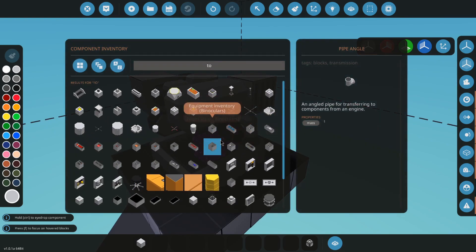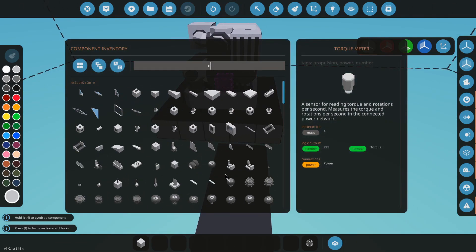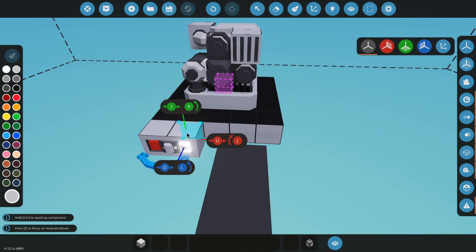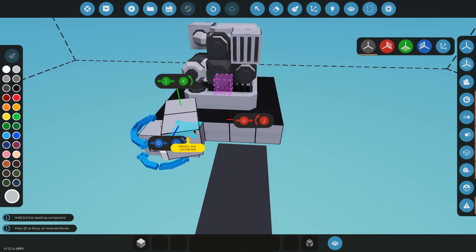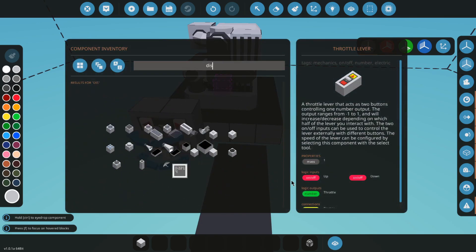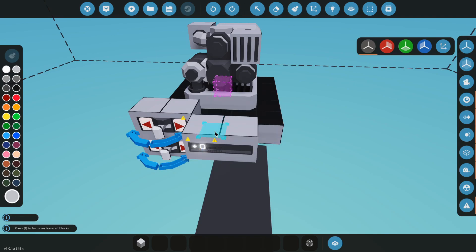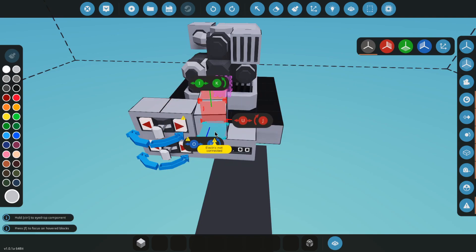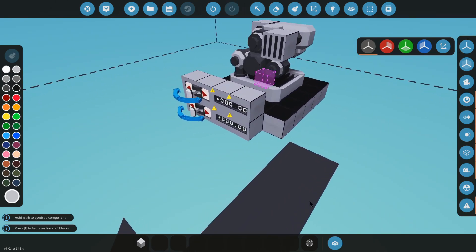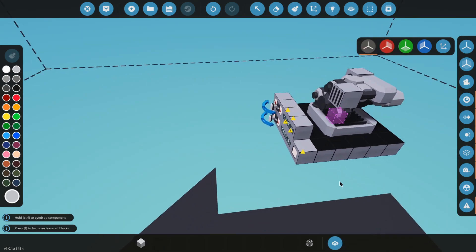We're going to go grab a torque display so you guys can see the torque. Grab a lever — I'm going to put a lever for both the clutch and the throttle. We're going to go grab an LED display for torque and RPS. And a button to start the motor.